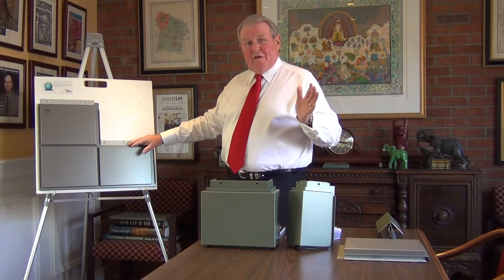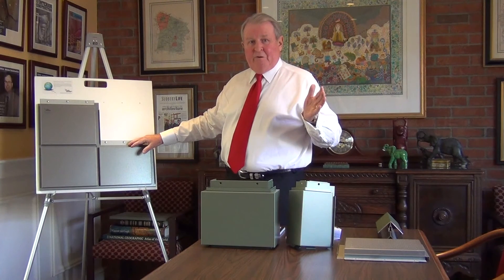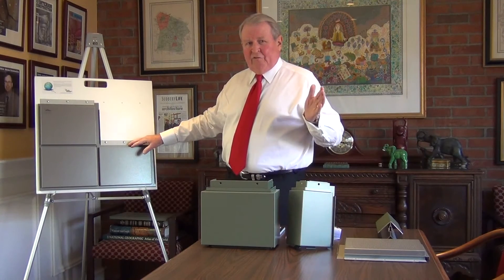Watching people install this is incredible because it's all pre-engineered. We were recently on a job site watching a crew of three people put up 15 panels in four minutes, which is incredible. It's a really terrific system.